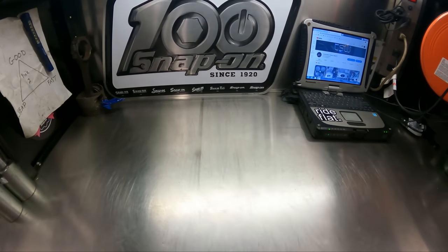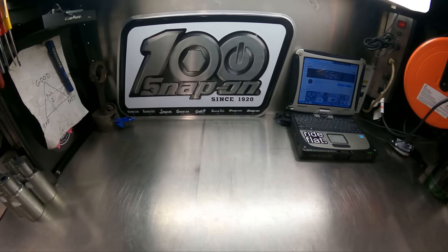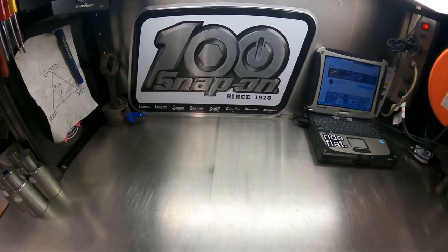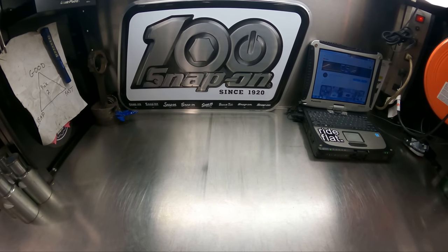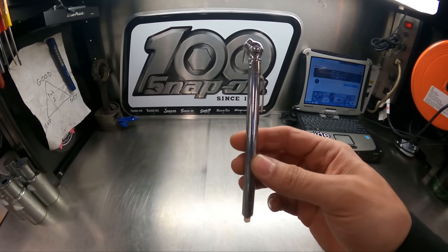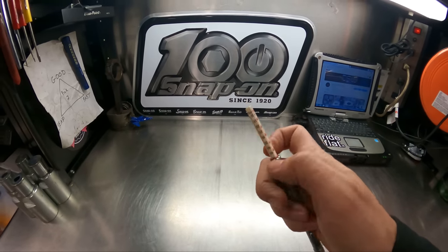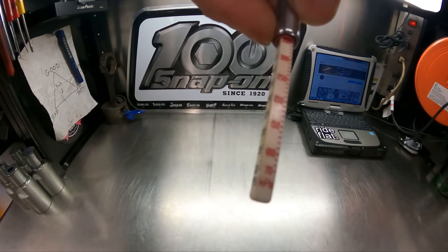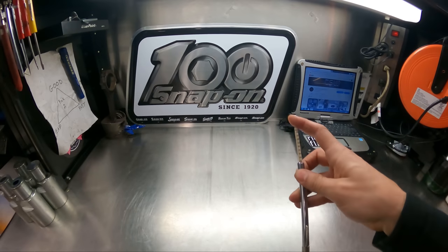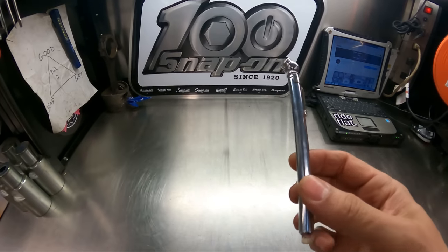Hey guys, I know it's been a while since we put out a video here on Customer States. This is for everybody — if you own a vehicle and you want the best possible gas mileage, this right here is the key. This is a tire pressure gauge. It measures tire pressure. You have options — you could read kPa or psi. I highly recommend everybody keep one of these in the car.